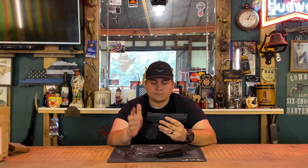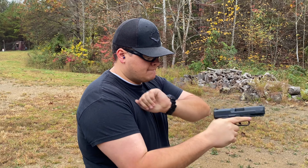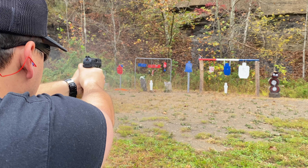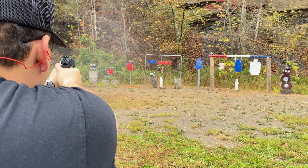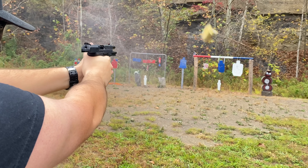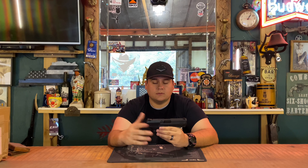Canik has been a gun company that's been upcoming for the last five or six years. They've been becoming a lot more prominent in self-defense handguns and competition handguns, just to name a few. I'm starting to see more of them. This is actually the first Canik I've ever physically shot or reviewed on the channel, and I appreciate getting the chance to borrow it for this review.